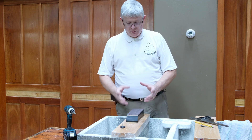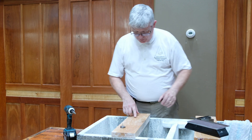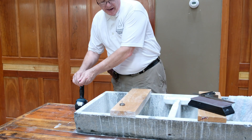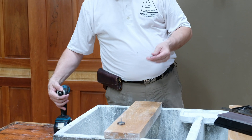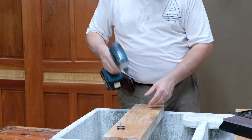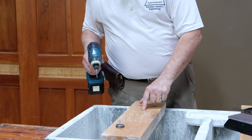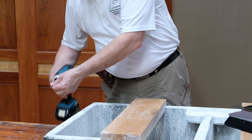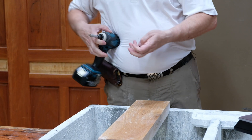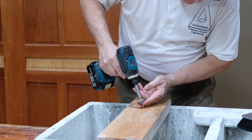But when you pick that spot, what you want to do is drill a hole. I would drill a pilot hole before trying to screw it straight down into the wood. I just took a little drill bit and drilled out a pilot hole, and then we can put the drill bit back in there and simply screw the button right down to the wood.